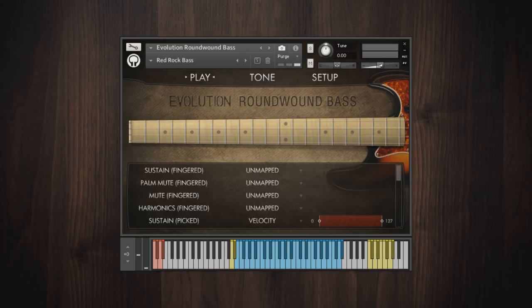Evolution Roundwound Bass includes plenty of ready-to-use factory presets, which combine different articulations and effects setups to suit a variety of styles of music. Let's try out a few of these presets so you can hear what they sound like right out of the box.